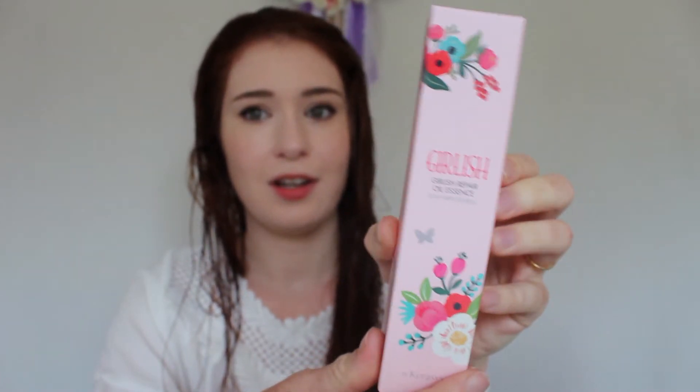But first, let's have a quick look at this. So this is the packaging — as you can see, it's really cute. To be honest, that's just the main reason I wanted it. But it does sound like it's essentially meant to do the same thing as my other essence.